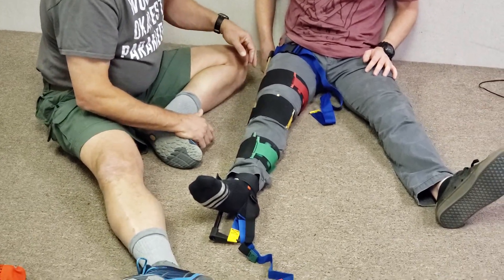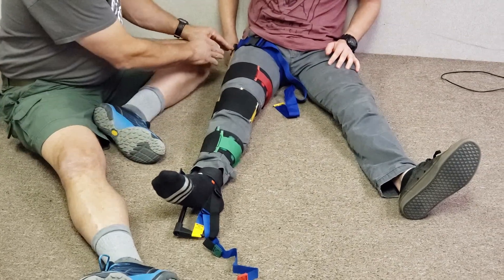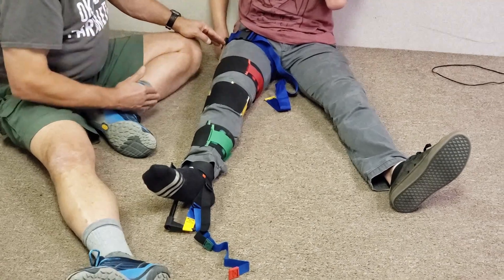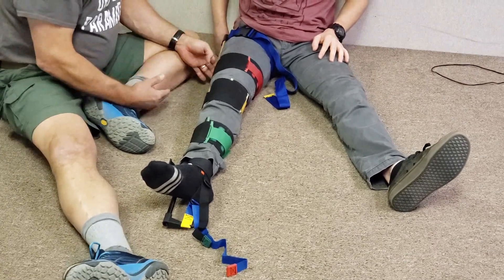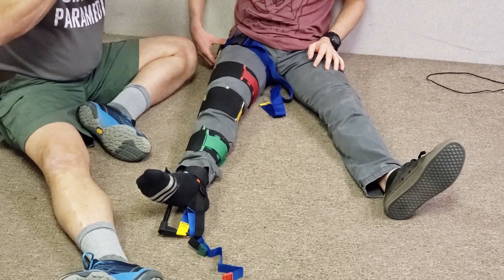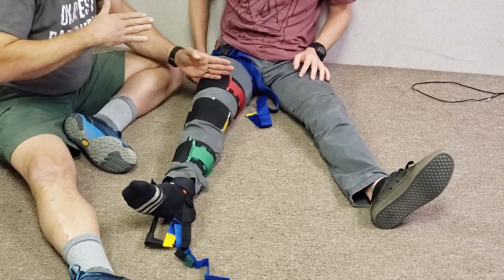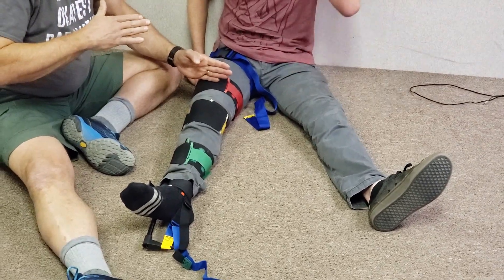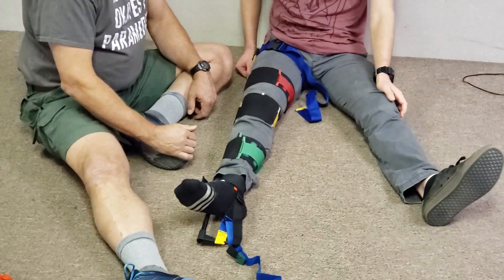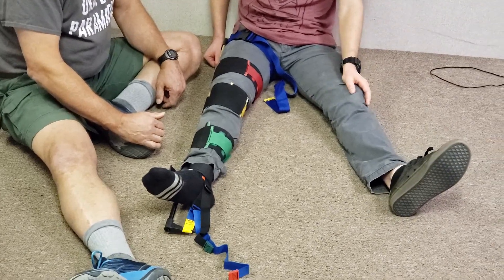When you first applied traction you probably needed more traction strength because the muscles were in spasm, but over time the muscles start to relax. Once the patient is loaded, ask again whether the leg is feeling better, worse, or the same. If the patient says the leg is starting to ache more, carefully back off on the traction and ask the patient to tell you when it gets better again.